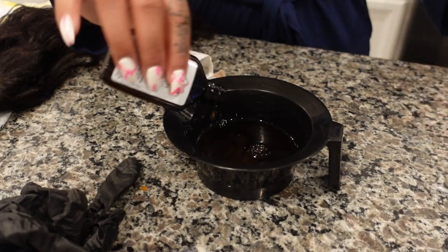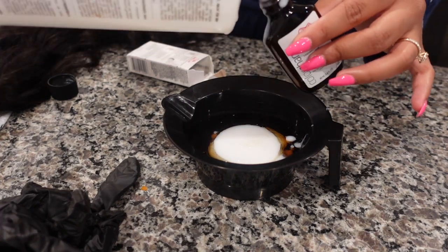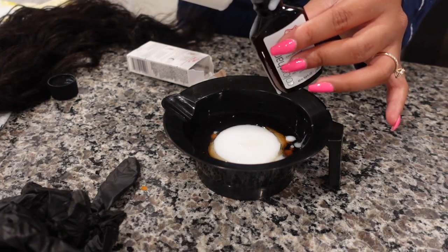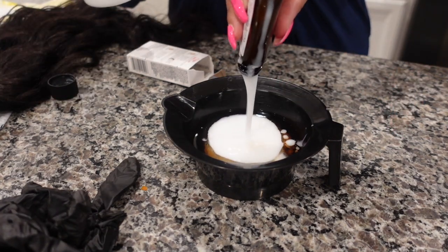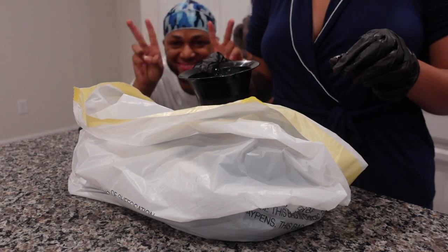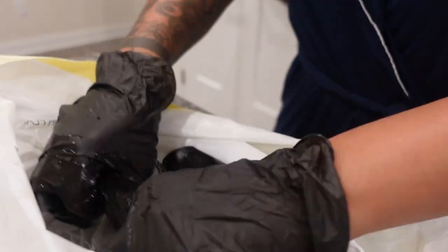I did use my heat protectant - I'll link it down below. Right here I'm going to dye my bundles. I'm using 2N by Wella, and I ended up using two bottles for three bundles. I'm pretty sure I used five developer. I'm basically just pouring it onto the hair in a trash bag and mushing it around to get the dye everywhere.